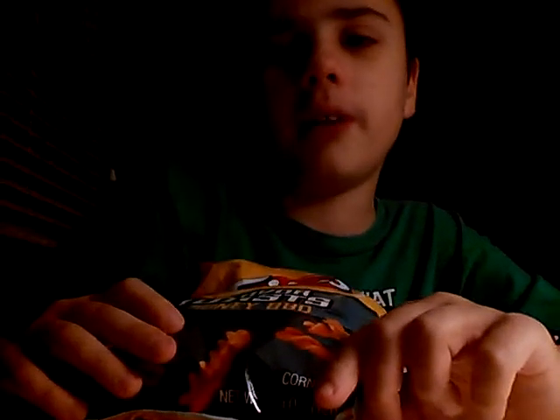Today it is December 5th, 2015 — exactly 20 more days until Christmas. Today I'm going to do a review of Fritos Flavor Twists Honey Barbecue Flavor.